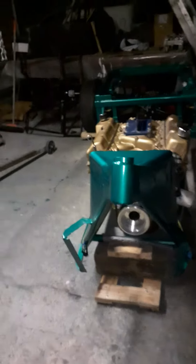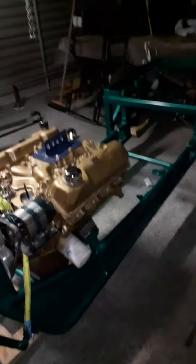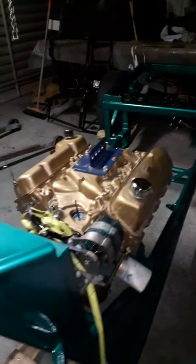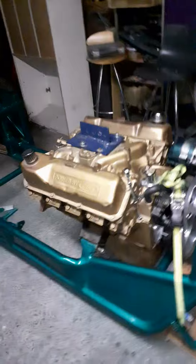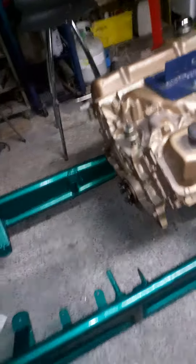Got the engine back in the frame, just waiting on the filter and the gasket for the transmission job. Ordered but they rang me up and told me they were out of stock and waiting for some to come in, otherwise I'd have the tranny back in there by now.